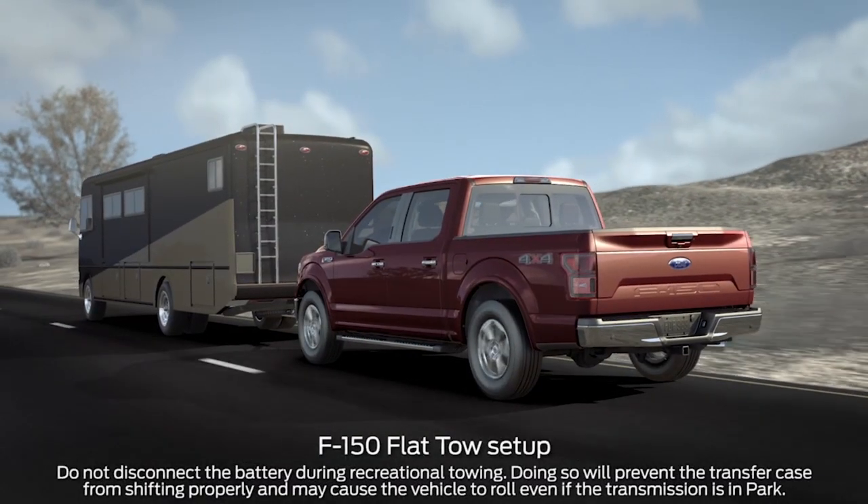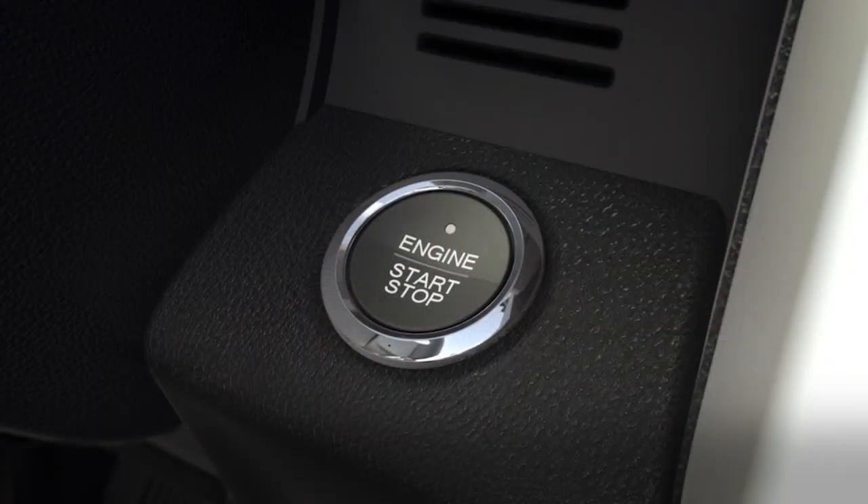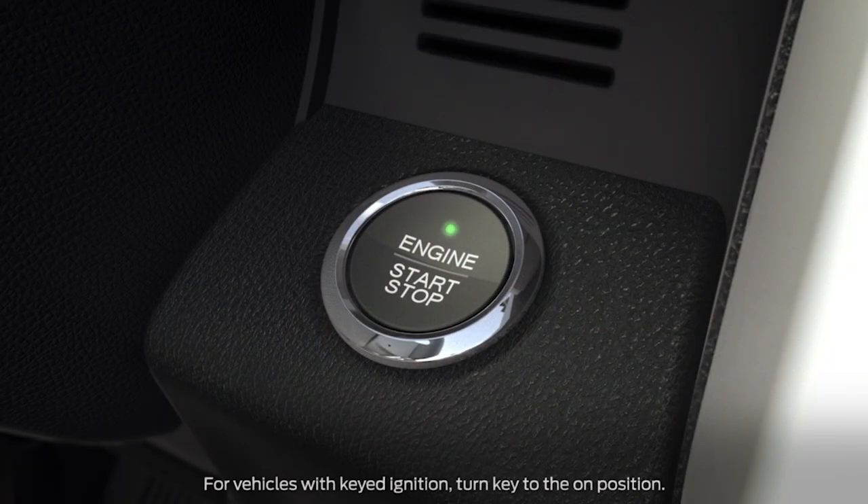To set up flat tow when towing an F-150, you'll need to do a few things differently. First, press the start-stop button without pressing the brake pedal. Or, if you have an ignition key, turn it to the on position without pressing the brake pedal.